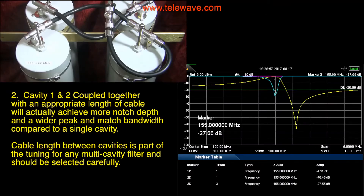In a TPRD 1554, cavity one and two are coupled together with an appropriate length of cable, which will actually achieve more notch depth and a wider peak and match bandwidth compared to each single cavity. Cable length between cavities is part of the tuning for any multi-cavity filter and should be selected carefully. We'll talk about that in a little bit.